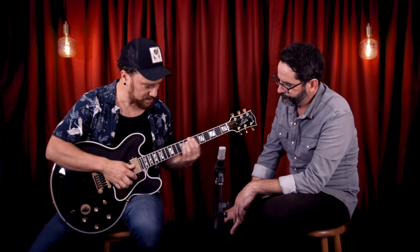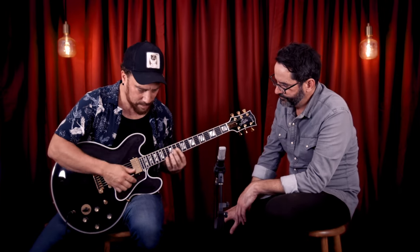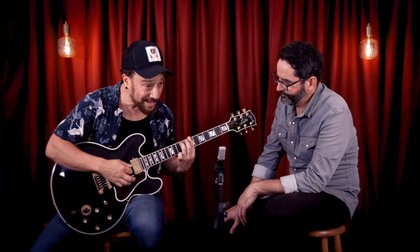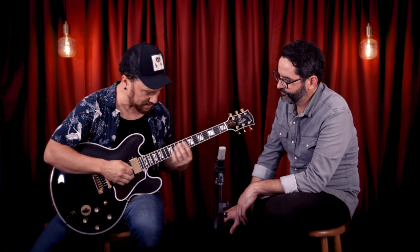These are custom buckers going through a Tweed Blues Junior - nothing fancy, let's see what it can do. Starting with the neck pickup... and the middle position is that classic tone - anywhere from BB King to the Meters.